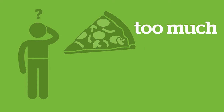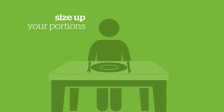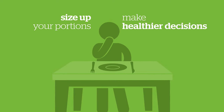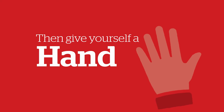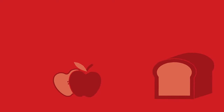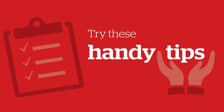Are you wondering if you're eating too much or too little of some foods? Are you looking for an easy way to size up your portions and make healthier decisions about how much to eat? Then give yourself a hand. Using your hand as a tool can help you estimate different amounts of food and manage your portions, wherever you are. Try these handy tips to estimate your portions.